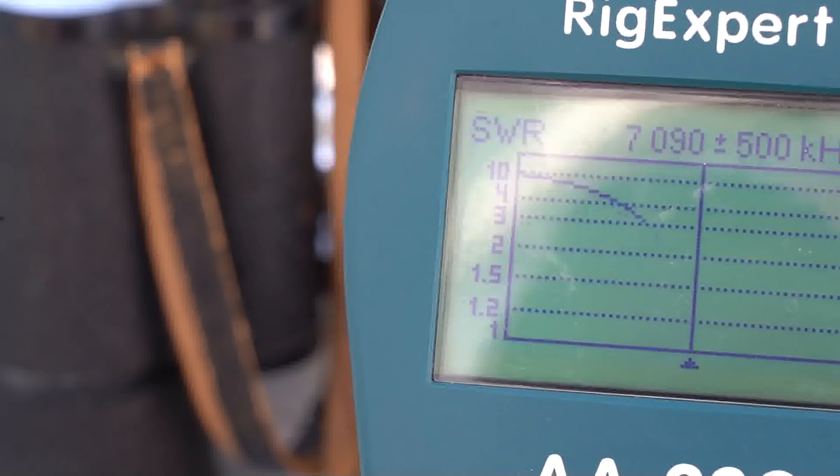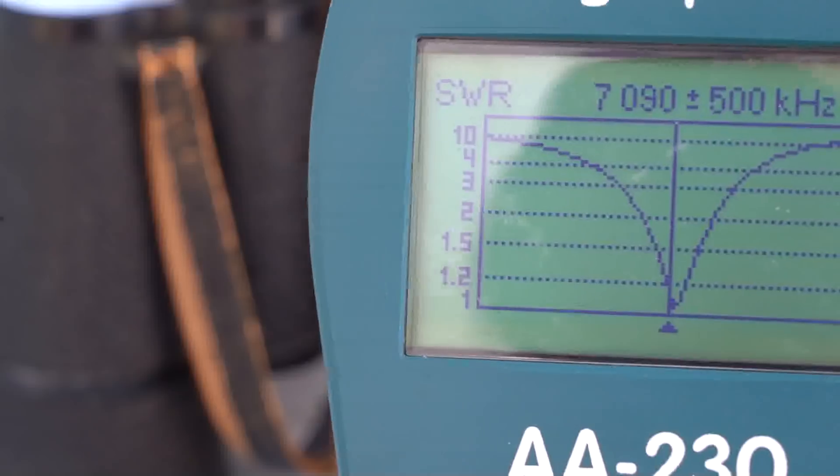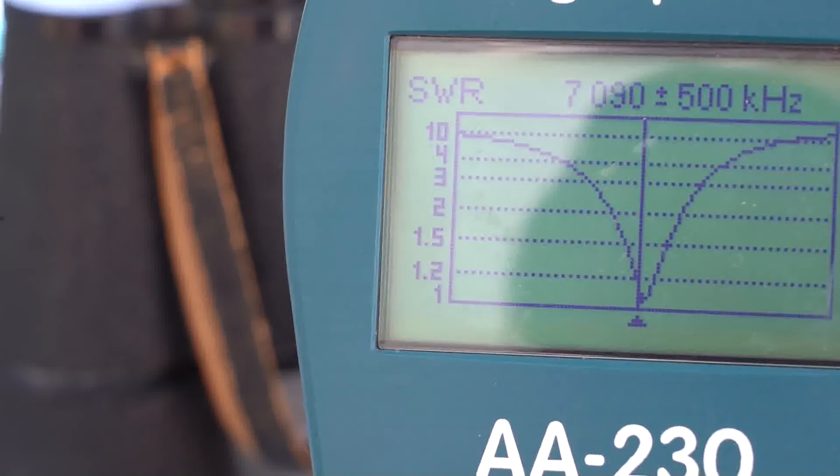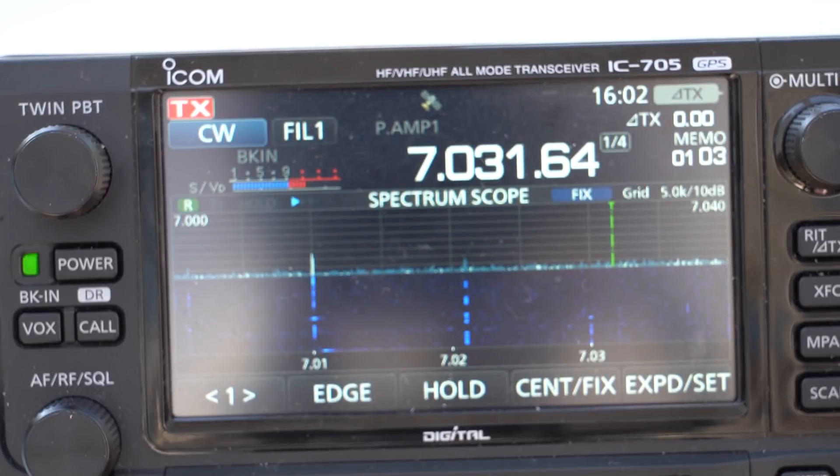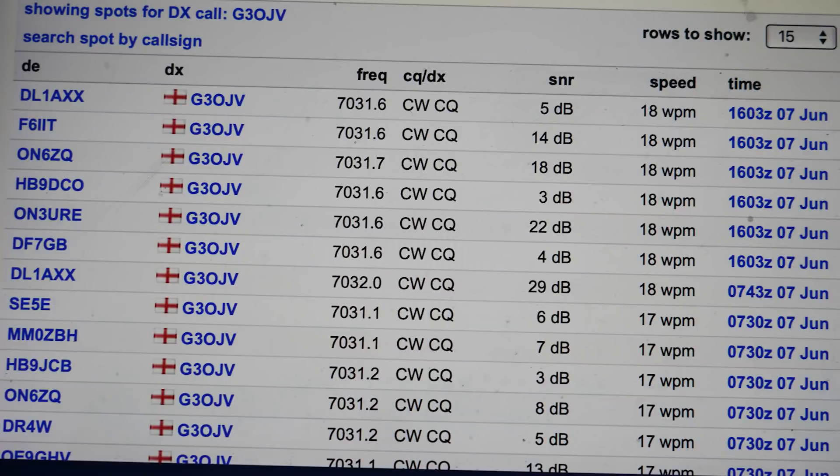The final task now is to test the antenna system. I decided to test it on my two favourite bands: 40m and 20m. The first test was on 40m and you can see there a good VSWR curve and very low VSWR at resonance. Then I put out a CQ on 40m so I could check the reverse beacon network. As you can see on the screen, there are some good reports — I think one is 22 dB above noise. So that's pretty good.